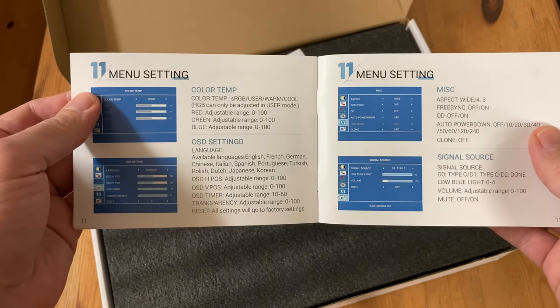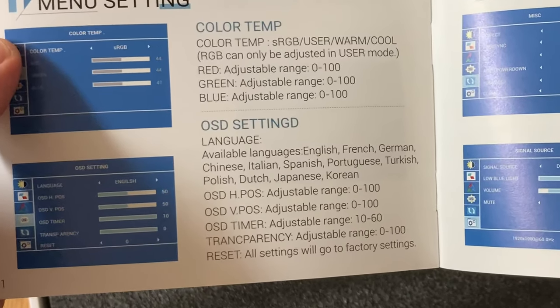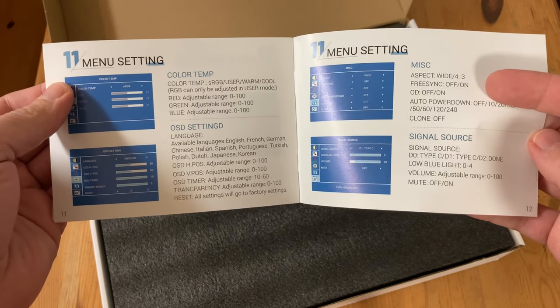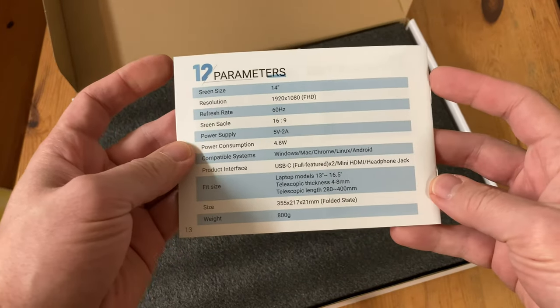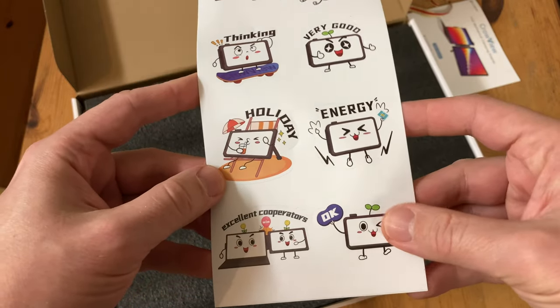There are four physical buttons on the back of the display to control the menu, and while navigating we can change the settings as we see fit. It also has FreeSync. They've added a really nice touch of 80s and 90s nostalgia here with these cute little stickers.